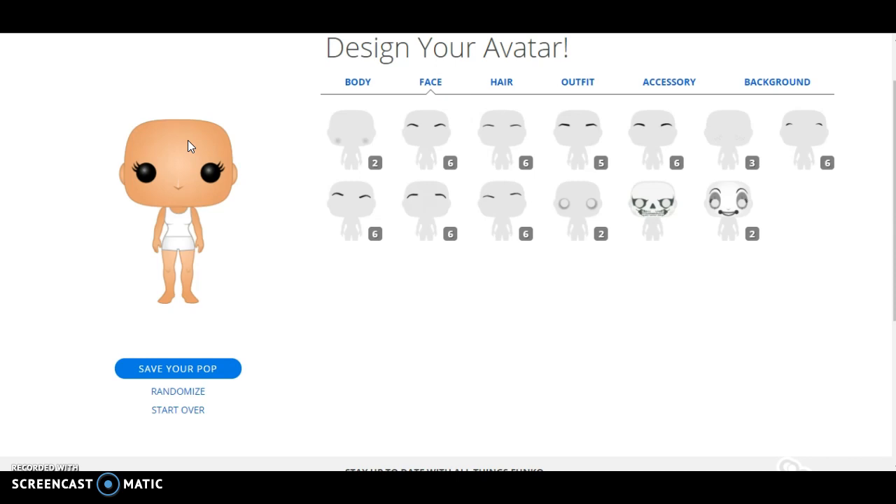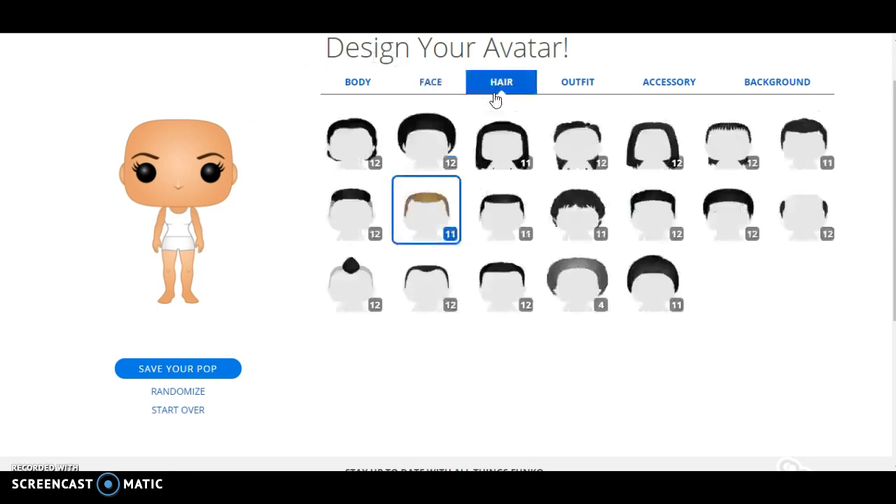Now, Funko Pops are very popular — they're basically vinyl figures of your favorite characters from your favorite subjects. I recently just started collecting them. But anyways, there are my eyebrows. So these are basically going to be as close as I can get them to be.